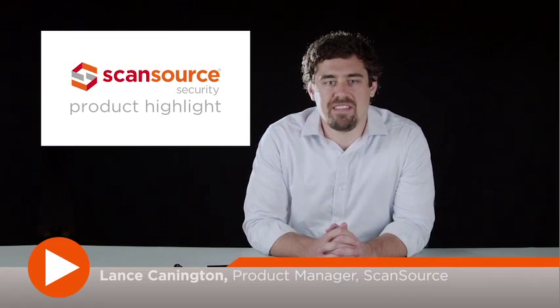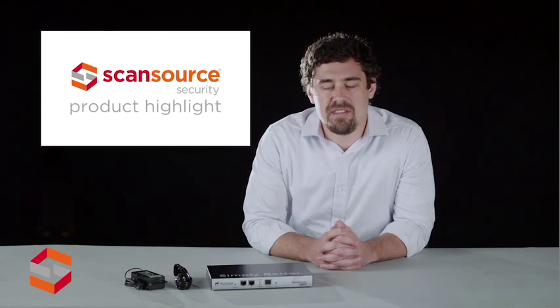Hi, this is Lance Cannington with ScanSource Security. Today's product highlight will cover the Ruckus Wireless Zone Director 1200 Wireless Controller.